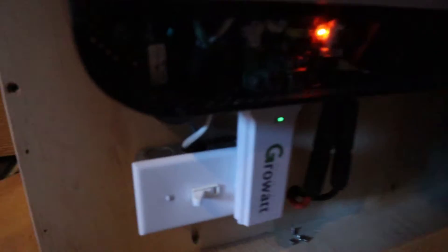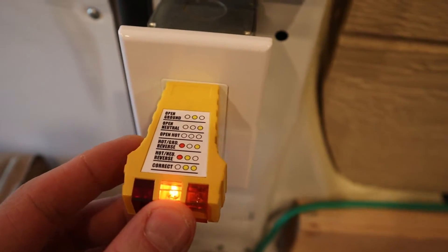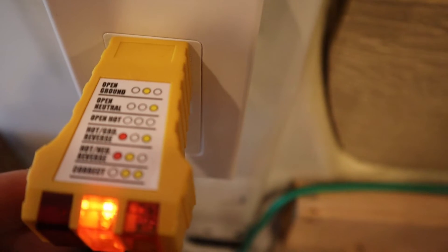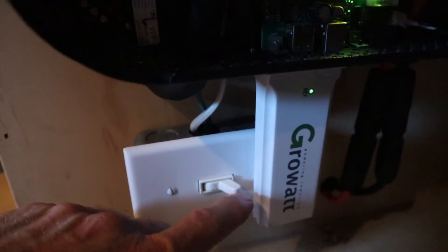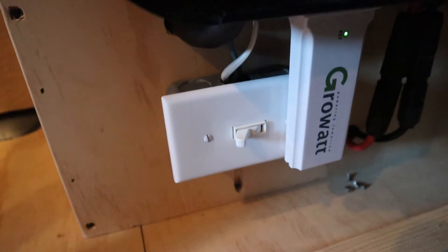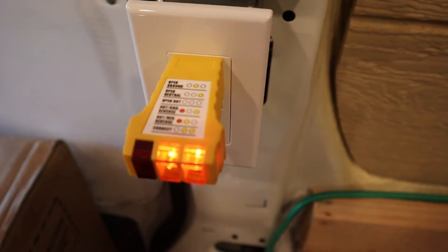If I come back over here and hit the switch, only one light is on now, which — if you look at the diagram here — it says open ground. And if I hit the switch again to turn it on, not breaking the little jumper cable, you can see there now it shows correct.